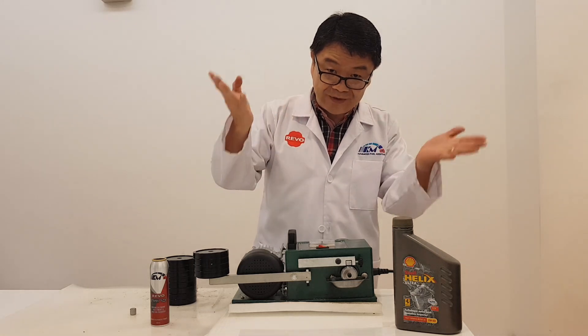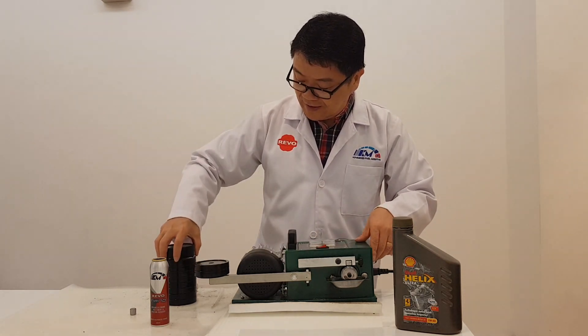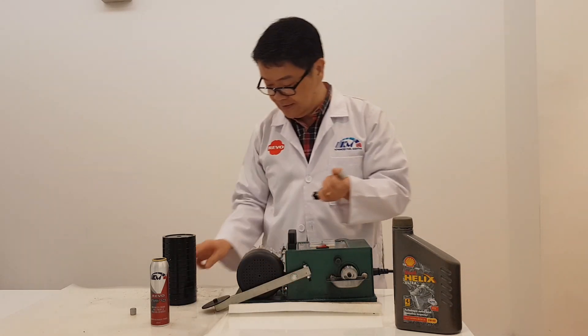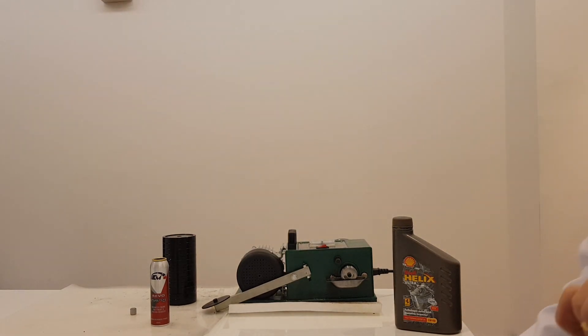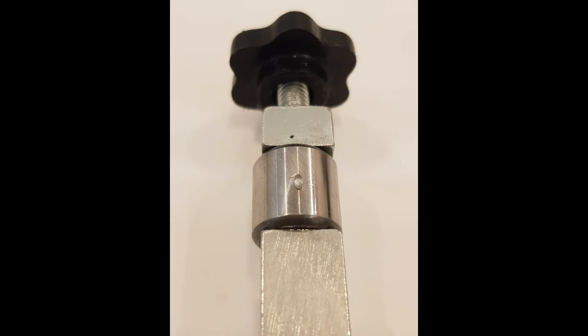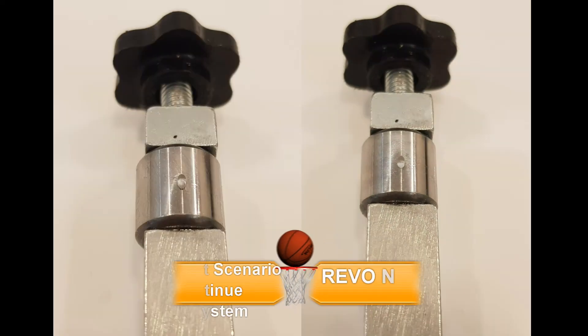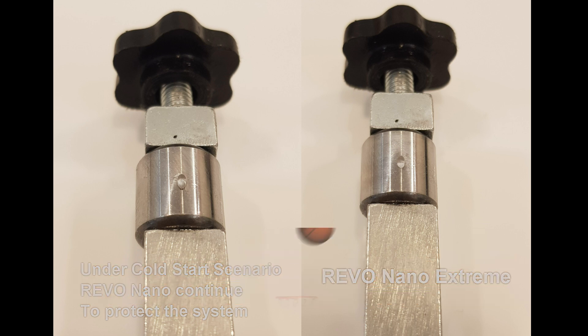Four pieces of load created a lot of noise with Shell Helix Ultra, and now I've checked the result after the additive test.